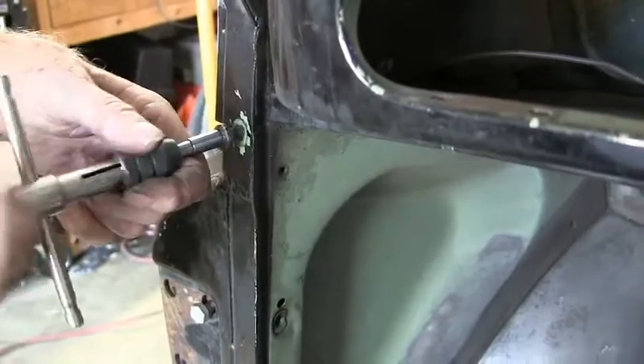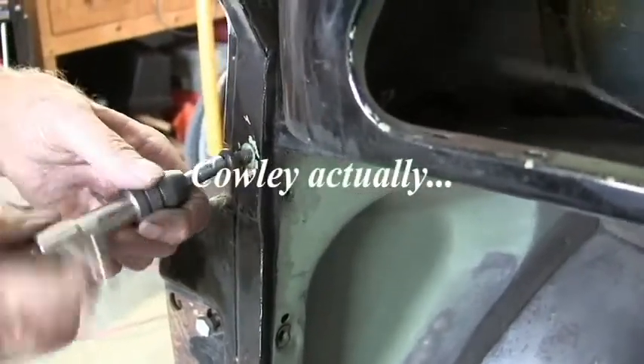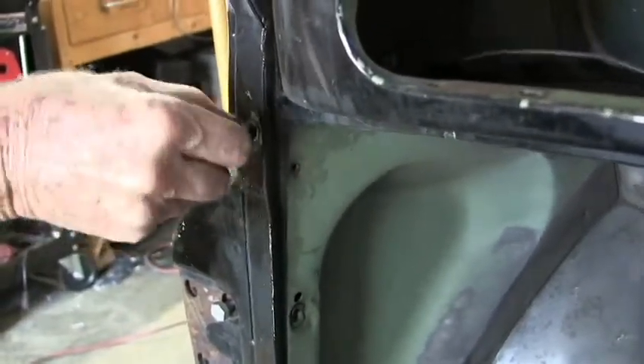You've got to have this — it's a special tool, it came from Coventry. Isn't that where the car comes from? I see, yeah. The last time that was installed was probably 1959.